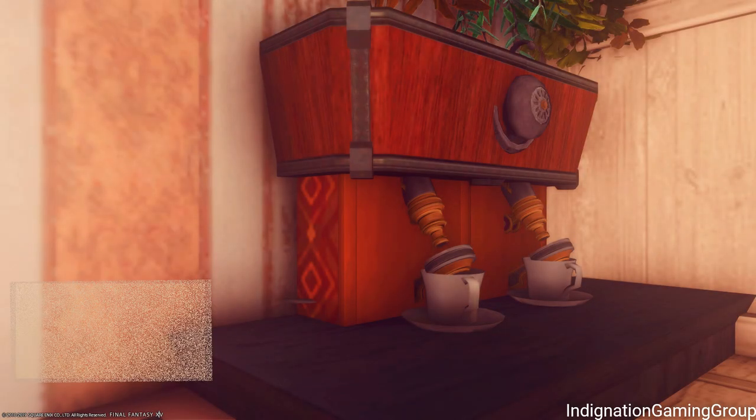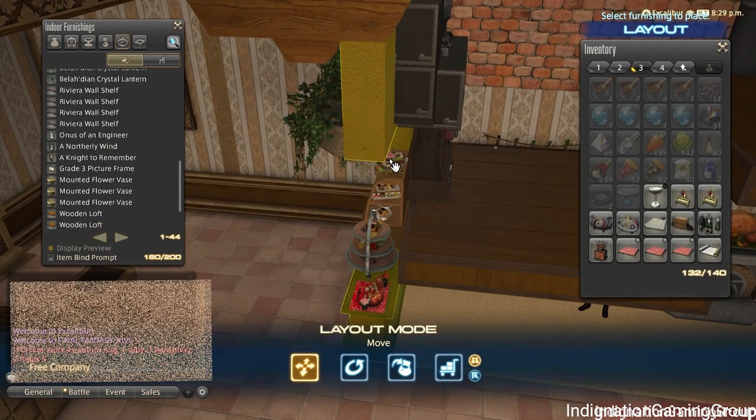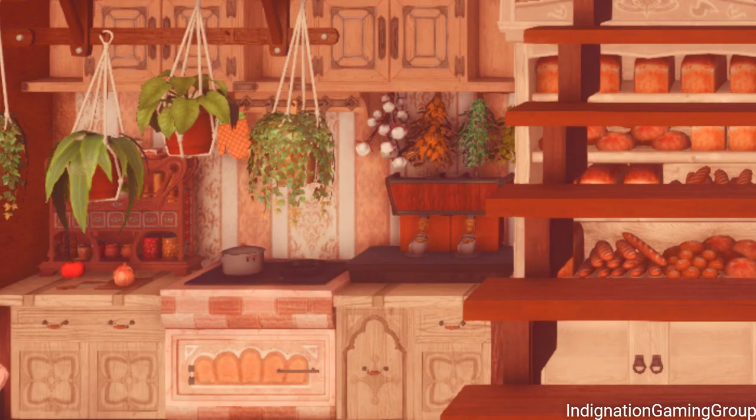To add the power button, you can place the Riviera chronometer using the same technique in my TV love video. You place your chronometer on the wooden showcase with a glass of wine or any table top item, get in the position that you want, remove the table top item with the housing menu, and then you can move the wooden showcase.